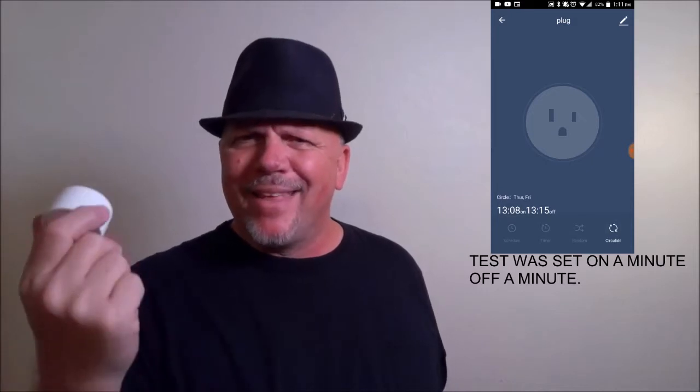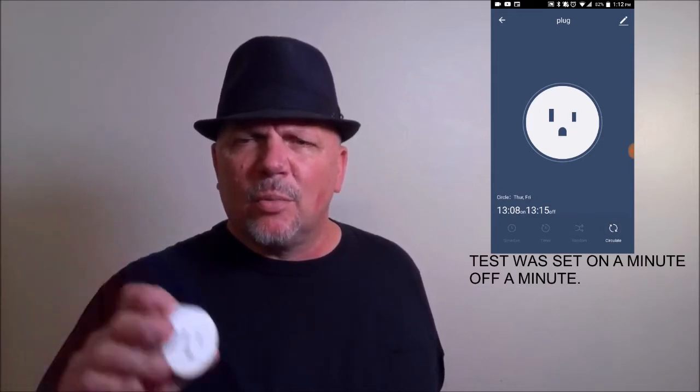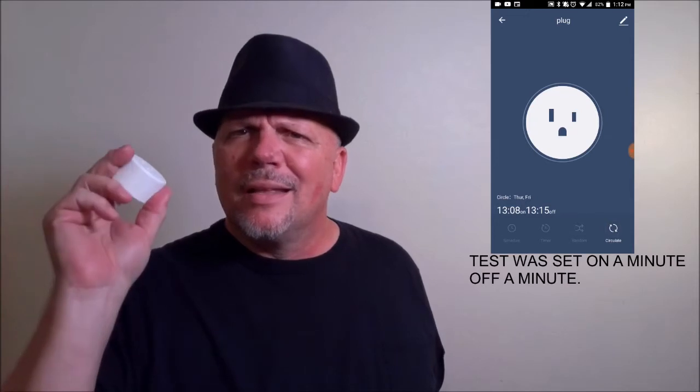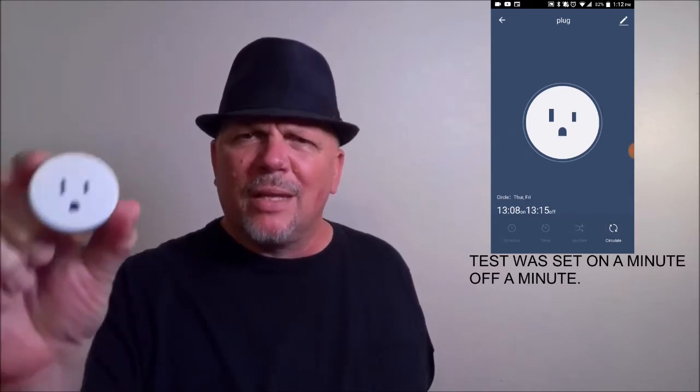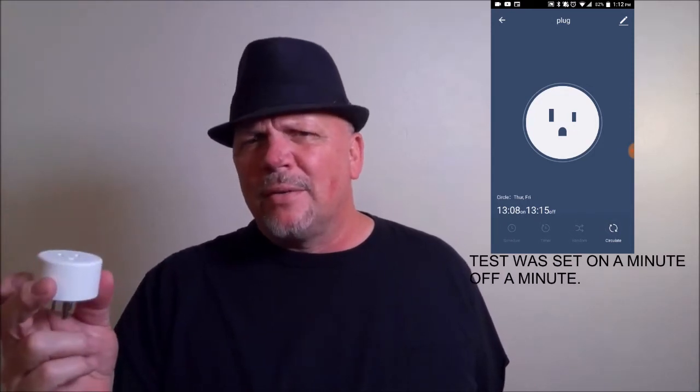It also has a random pattern where the plug turns on and off through a random set amount of time. On top of that, there's a standard timer — turn it on, stay on for 30 minutes, then turn off. And there's a standard schedule where it turns on and off at particular hours. The random and cycle features are unique — not many smart plugs have them, and I found the cycle feature to be very cool.